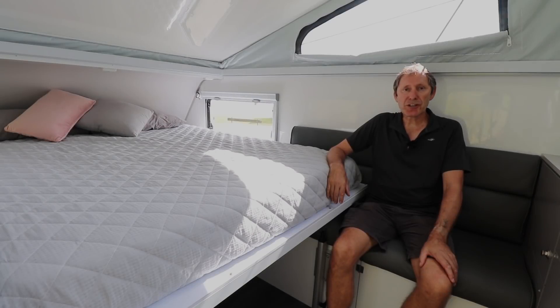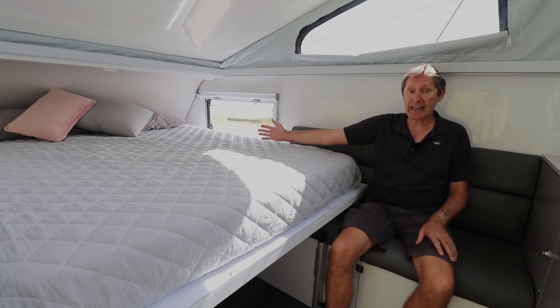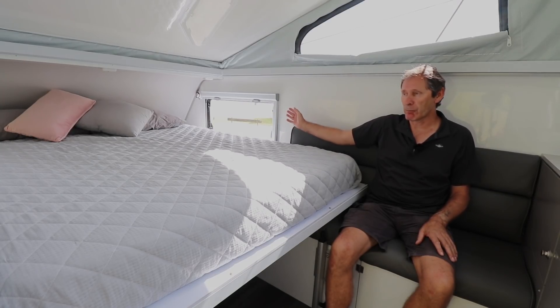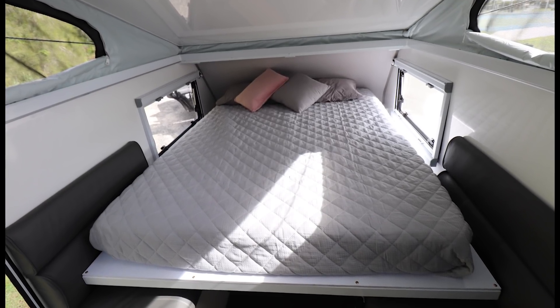Here we're showing the Renegade in night-time mode with the bed down. As you can see, there's a great seat here with loads of room, and we've got a full queen-size bed area with quite good headroom. We've still got access to our windows and blinds so we can open them to let air in, pull the fly screens up, push the blinds down. Very nice, airy sleeping space.